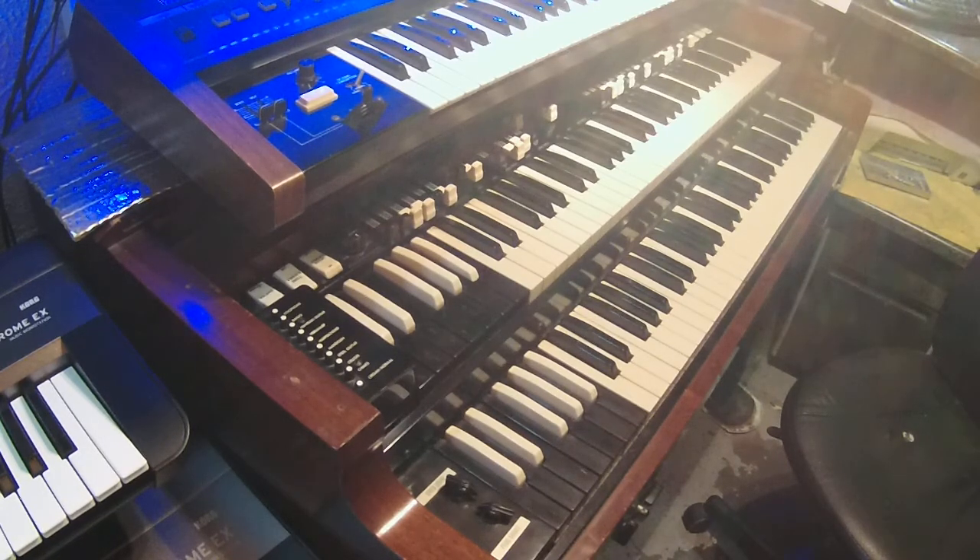To those of you out there buying B3s and chopping them — stop it. Buy a clone organ. If you're going to cut the cabinet up, don't do that. There are only so many of these original ones left, and the cabinets are beautiful. I hate seeing pictures of chopped B3s — buy a clone if you don't have the space or room to carry the real thing. I'm going to do another video once I get tubes and other stuff ordered. Right now I'm in the doghouse for buying too many keyboards — my wife has threatened my life. I hope you found this informative. God bless and have a good day. Bye-bye.